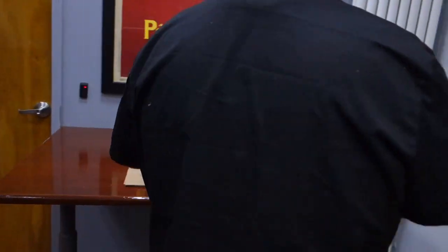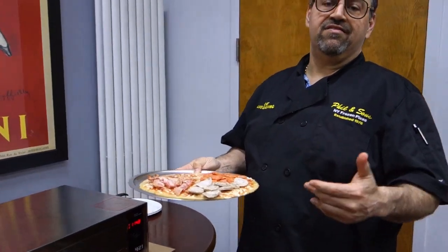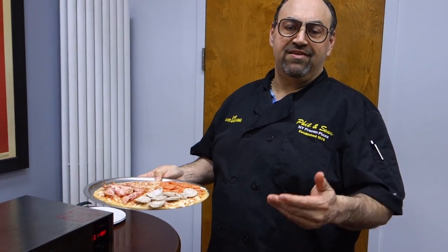If you have a pizza stone, even though your oven has gotten to temperature of 425, the pizza stone has not gotten to temperature yet. The pizza stone will take about 10 to 15 minutes longer to preheat than your oven does. So please give your stone about 10 minutes to warm up.